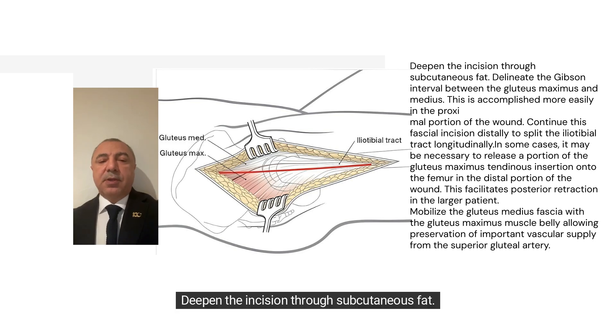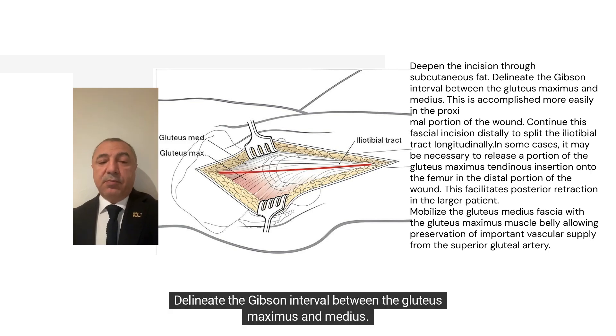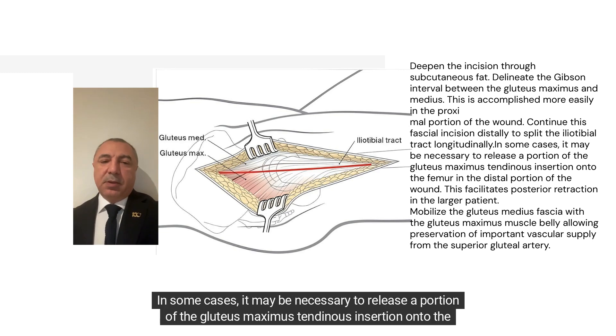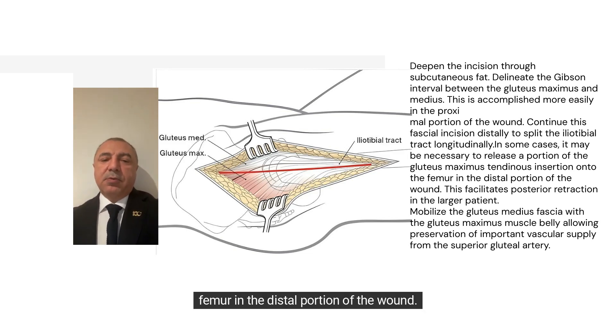Deepen the incision through subcutaneous fat. Delineate the Gibson interval between the gluteus maximus and medius. This is accomplished more easily in the proximal portion of the wound. Continue this fascial incision distally to split the iliotibial tract longitudinally. In some cases, it may be necessary to release a portion of the gluteus maximus tendon insertion onto the femur in the distal portion of the wound. This facilitates posterior retraction in the larger patient.